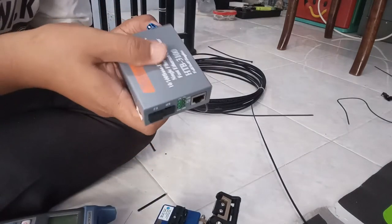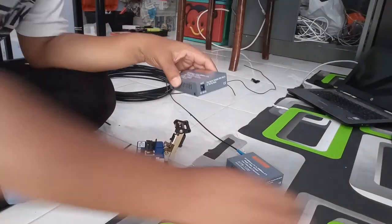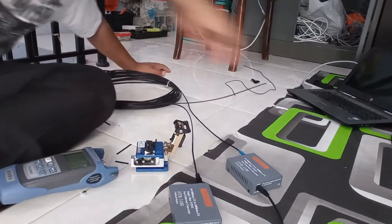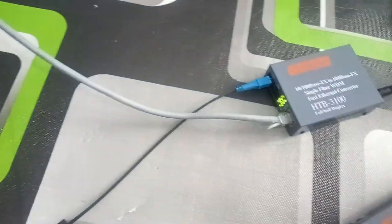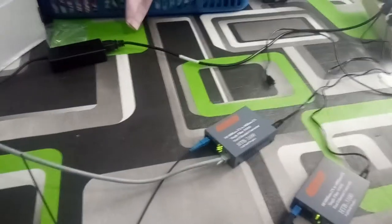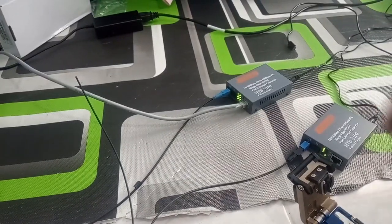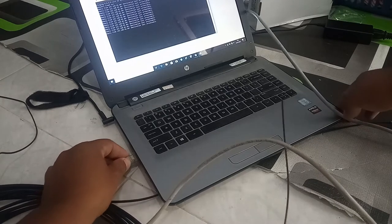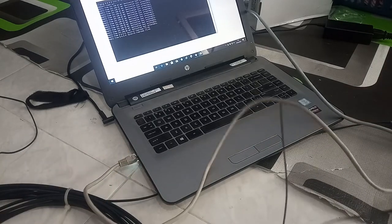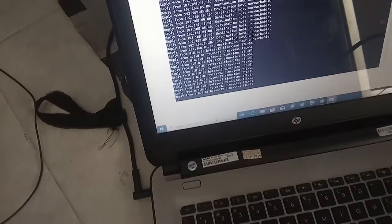Now we will try to use the HTB. Jadi sudah nyala — yang A kita sambungkan ke yang P. Kita lihat apakah nyambung atau tidak. Ini nyala semua teman-teman, dan sudah bisa menjalankan internetnya.